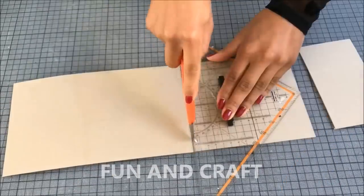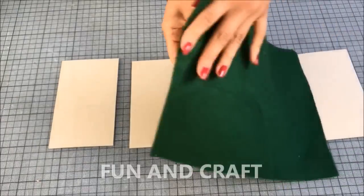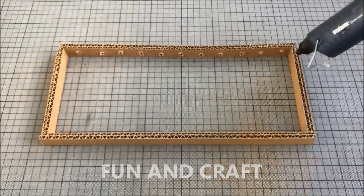Now you will need four identical pieces of paperboard, which you can cover in the fabric of your choice. I'm using dark green felt and I'm gluing them to the cardboard frame.